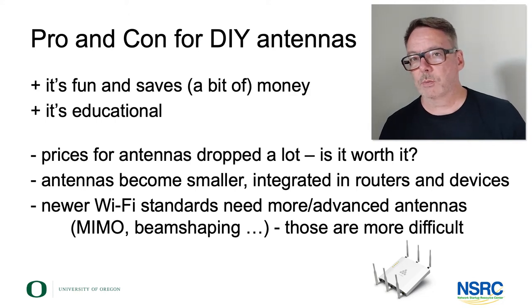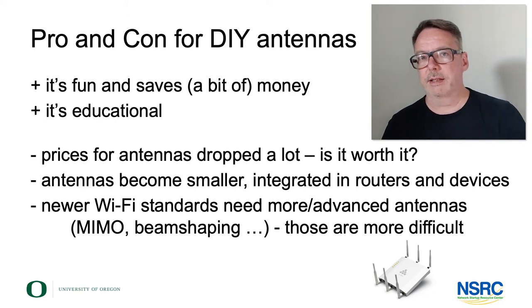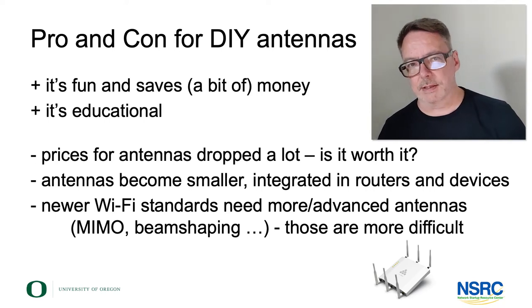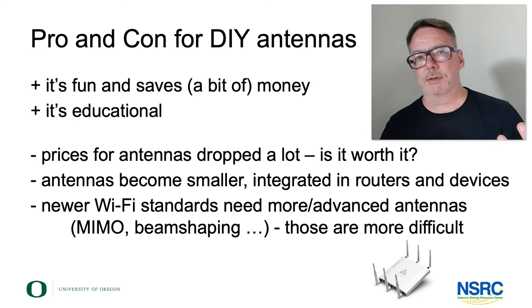Another tendency is that the more advanced Wi-Fi gets — higher frequencies, more complex technologies like multiple-in multiple-out (MIMO), beam shaping, and so forth — you get more complex antennas, smaller antennas, and very often they are integrated into the access point or wireless router.